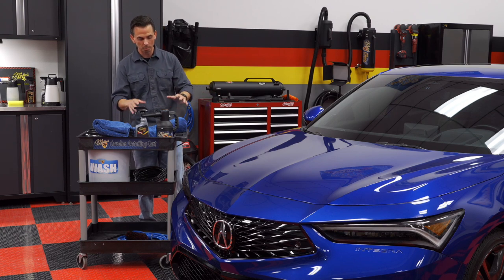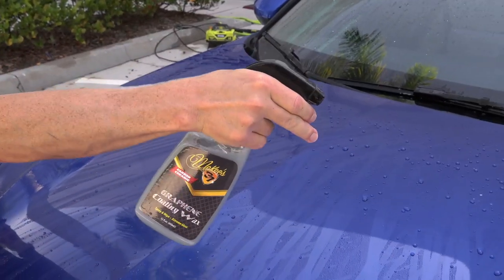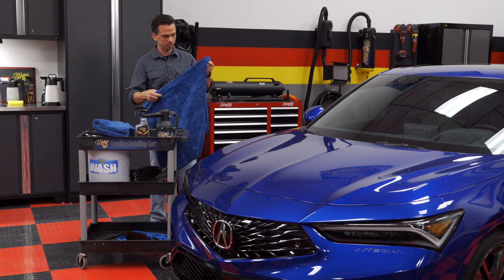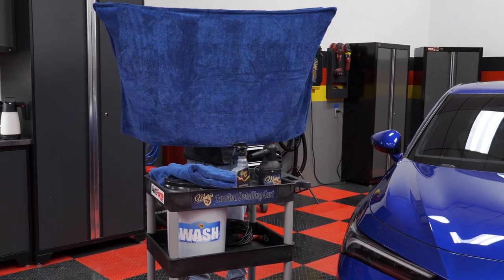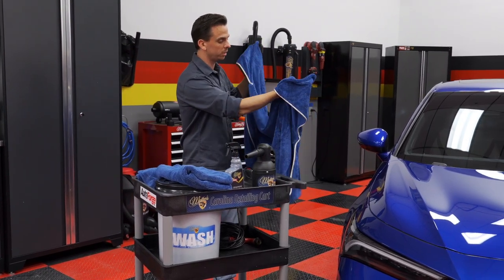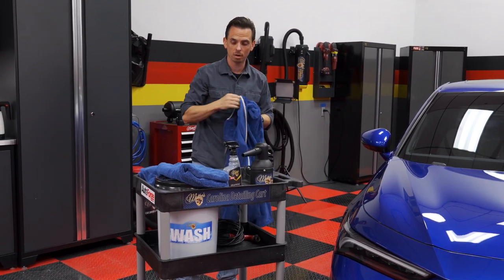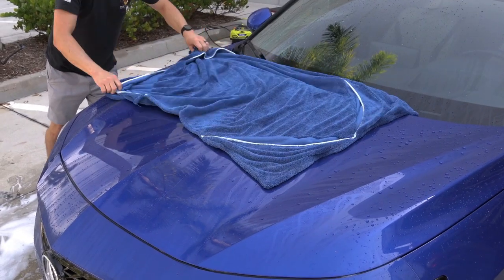Using it is really simple. Before the towel touches the paint, I'll take the graphene coating wax and just do a few mists on each panel. Then I'll take the towel — I usually use a combination of three different size towels. The one I start with on all the horizontal panels is 30 by 50 inches. You can see just how large this towel is — you could use it to dry an animal, a small child, or even yourself. It has pockets, which is really nice. I'll take the microfiber towel and actually throw it across the surface.